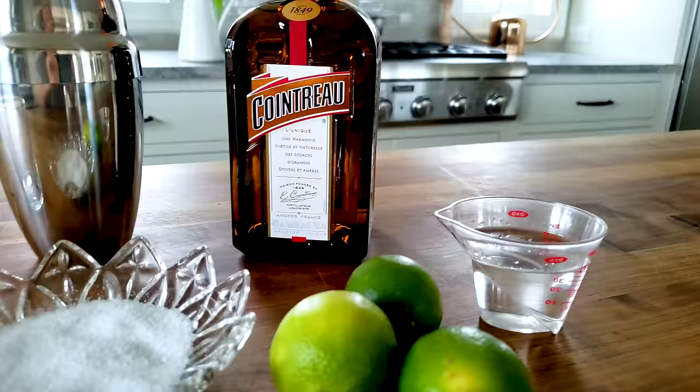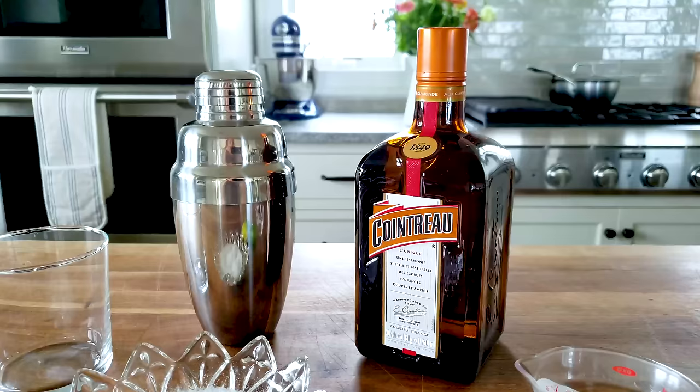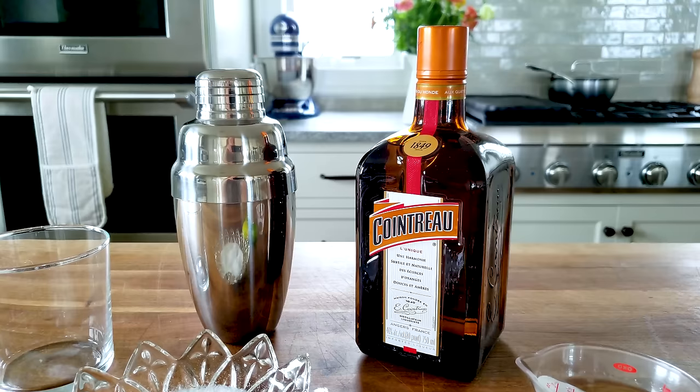Hi, I'm Meryl, one of the founders of Food52, and today I have in front of me the ingredients to make Cointreau's original margarita. Cointreau is an orange liqueur that is great to have on your bar cart for all sorts of classic cocktails like a sidecar or a Cosmopolitan.